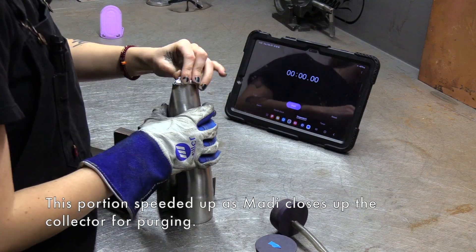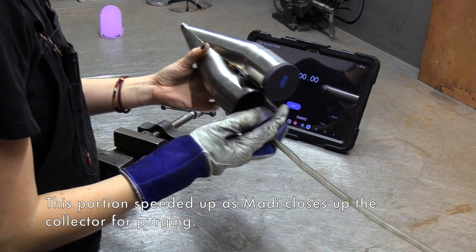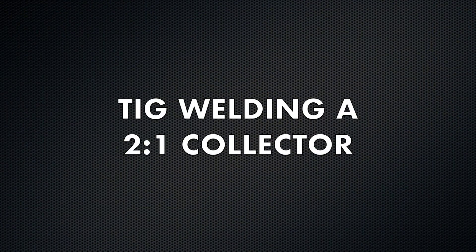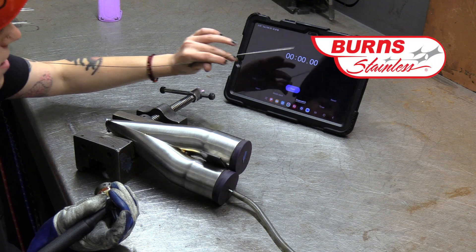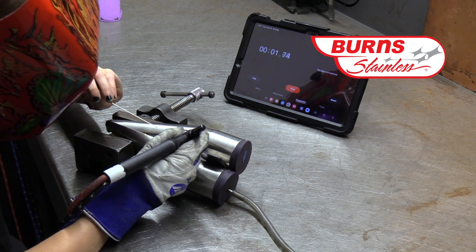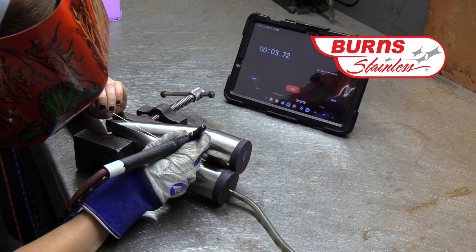Today what we're going to do is show you a comparison between TIG welding and laser welding on collectors. We've got these two-in-to-one collectors that we've prepared for this project — they've already been cut, laid out, fit, and tacked.